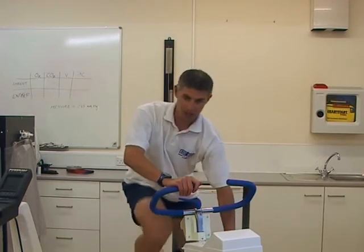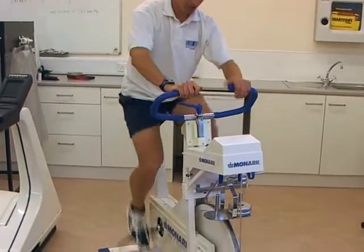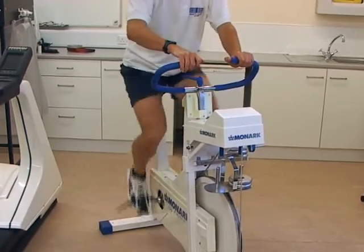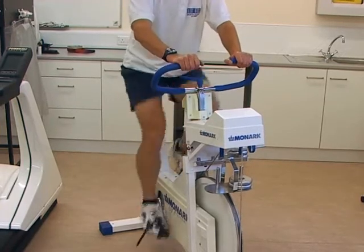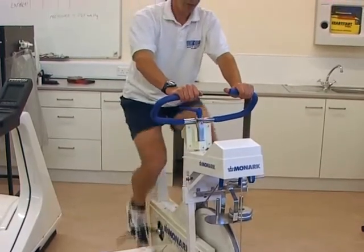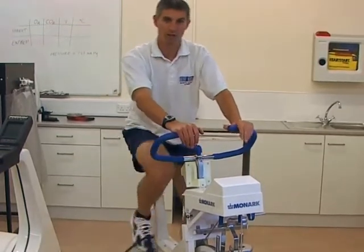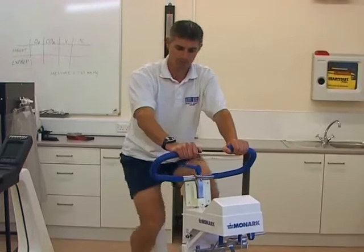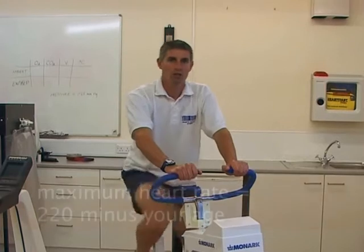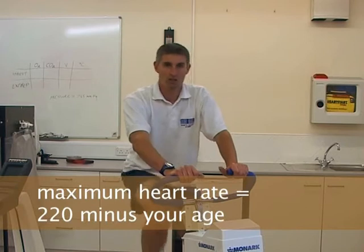We're now coming up to the next stage, so I'm going to add another weight. We have a power output of 180 watts and a heart rate of 103 beats per minute. As this test goes on, you would expect heart rate to rise as the exercise intensity rises. A maximum heart rate can be estimated using the formula 220 minus your age, which will give you a rough indication.